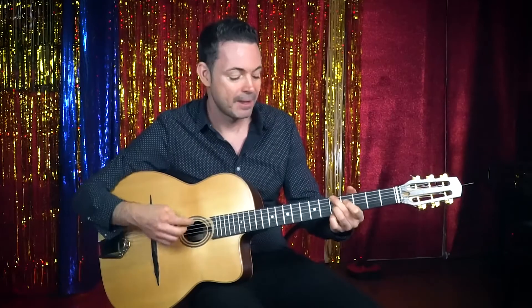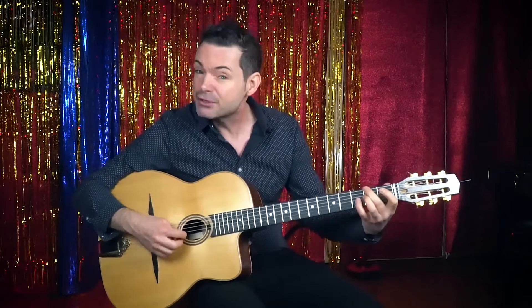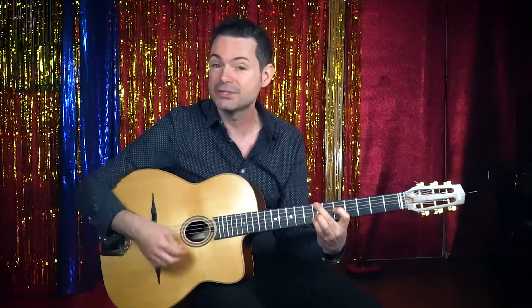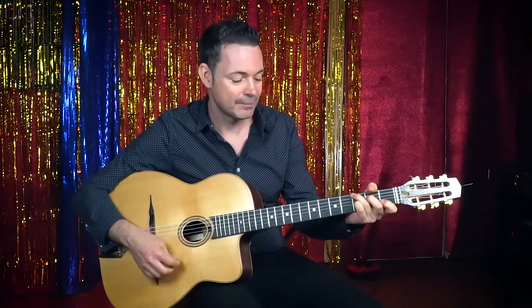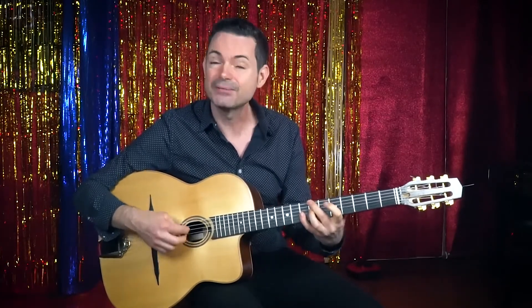So the bridge is: one bar A minor seven, D seven, B minor seven, E minor, C sharp half diminished, F sharp seven, F sharp half diminished, B seven. Then you're back to the last A, which is the same: E minor nine, C seven, A minor seven, B seven raised five, E minor, E minor, B seven.